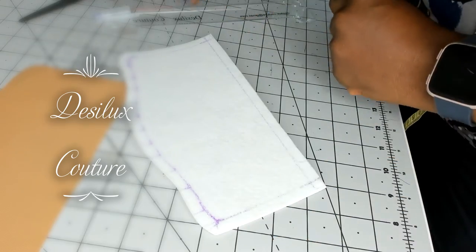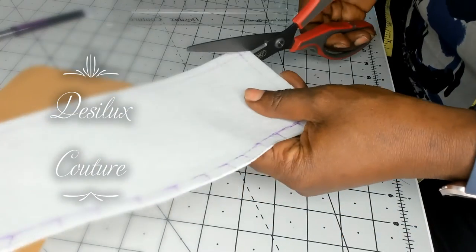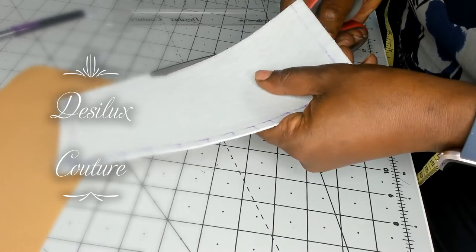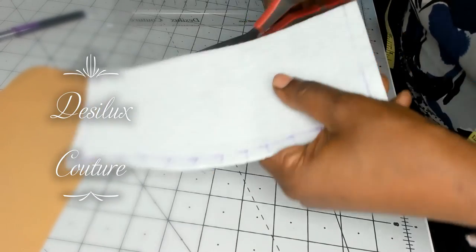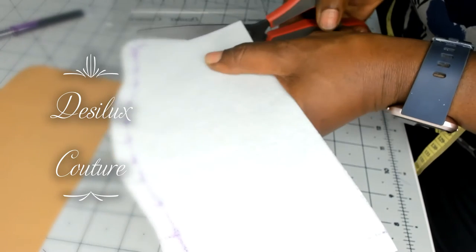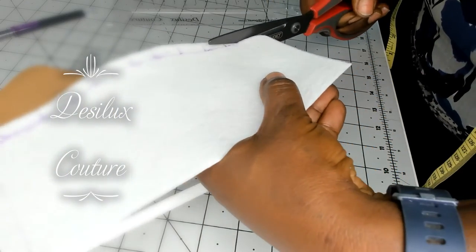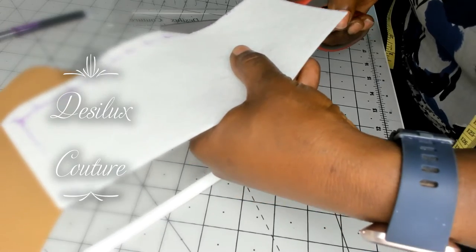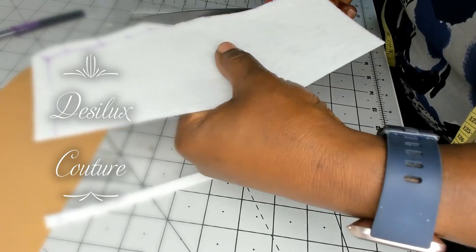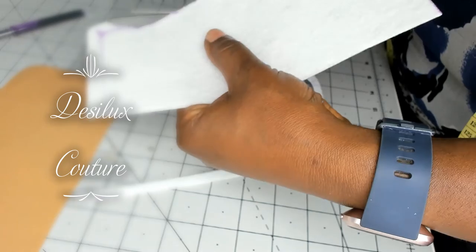Now I can take out those parts that I've traced. I cut it away, making sure that I'm taking out the 3/8 of an inch that I don't need.